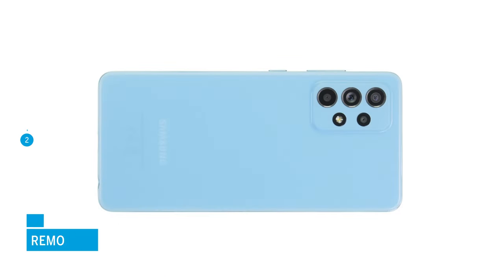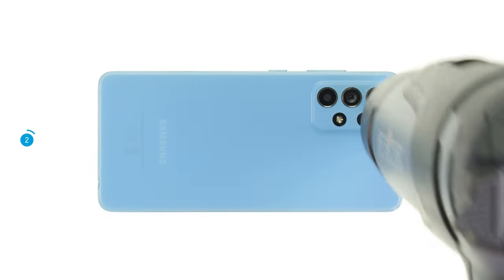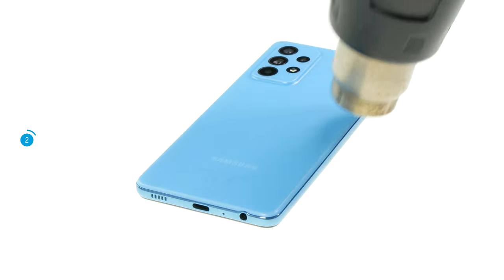The A52 is opened via the heavily glued plastic back cover. In order to open it, you first have to heat the glue of the back cover. To do so, run a hot air gun or a hair dryer evenly over the edge of the back cover for a few minutes.